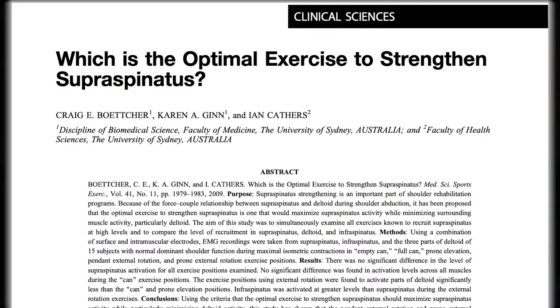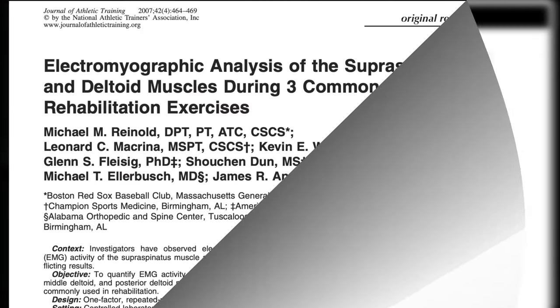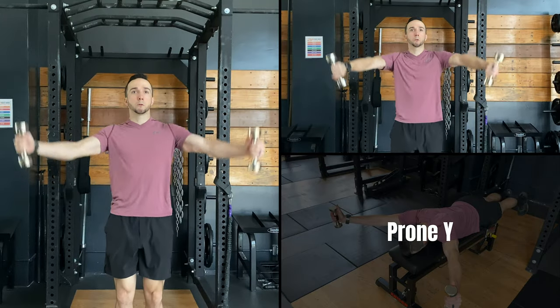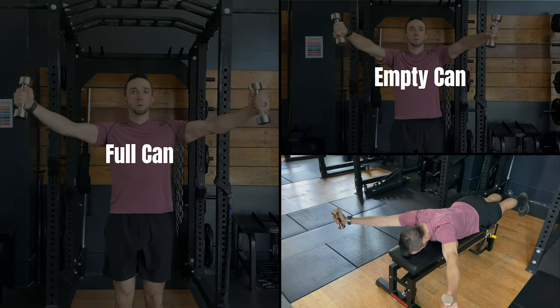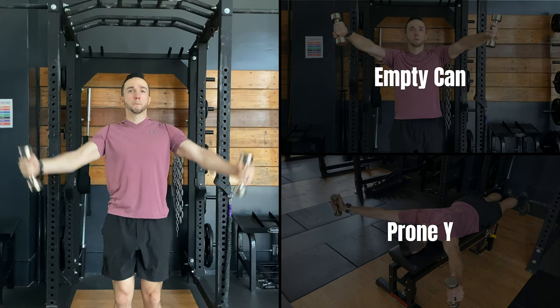However, in that previous study, when comparing five exercises — the empty can, full can, prone Y, prone external rotation, and banded external rotation — all exercise positions activated the supraspinatus to equally high levels. In another study by Reinhold et al., they compared supraspinatus activation to deltoid activation during the empty can, full can, and prone Y exercise. They found that all of these elicited similar supraspinatus activation, but the full can exercise demonstrated the least posterior and middle deltoid activity of the three.